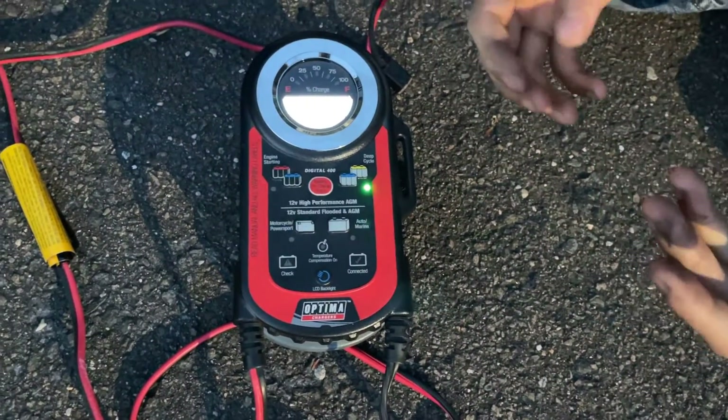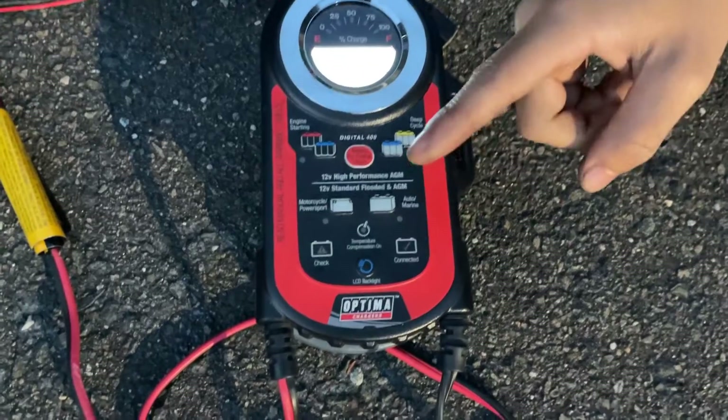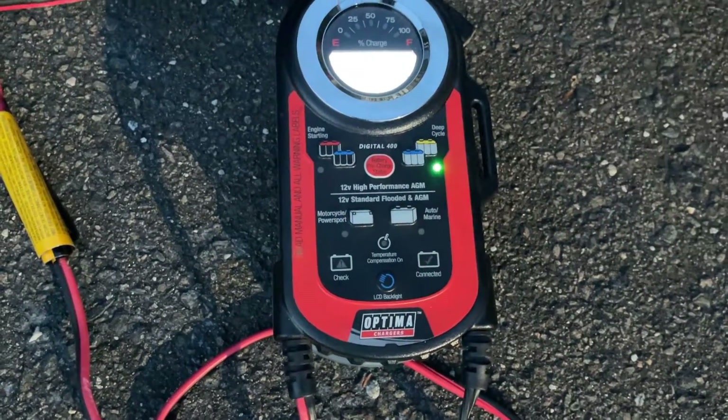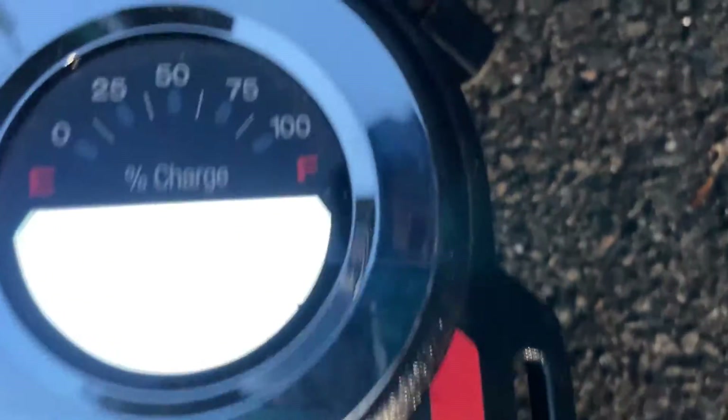Pick one of the batteries that you want to use. You could use a regular battery, an Ultima battery, a motorcycle, or auto and marine. Because this is a regular battery, we're just going to use the engine starting button. And now it's going to be calibrating and analyzing the battery.